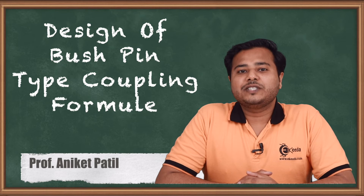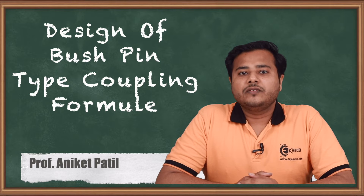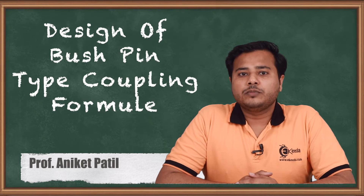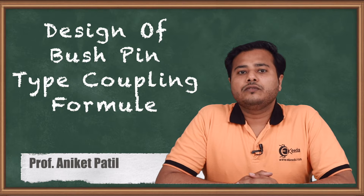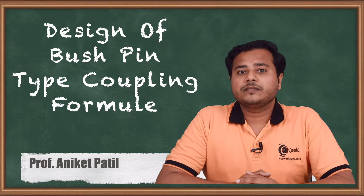Hello friends. Welcome back to the subject of machine design 1. We are right now learning about various couplings. We are coming to the end of this module where we are going to look at the formulae associated with the bush pin type coupling, which is a kind of flexible coupling. So let us begin.